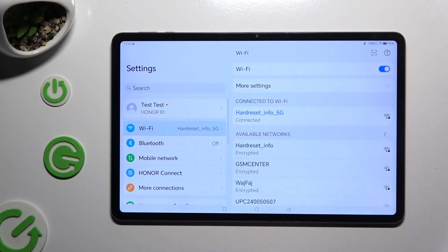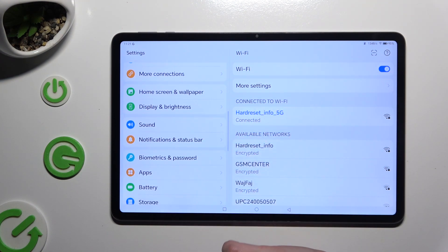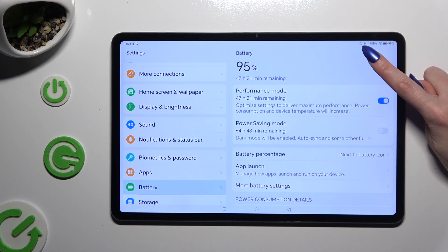Begin by opening settings and scrolling down to access the battery section. Then click on the switcher next to performance mode to activate it. After that, high performance is on.